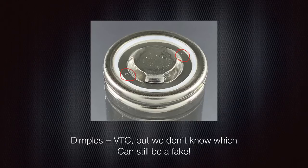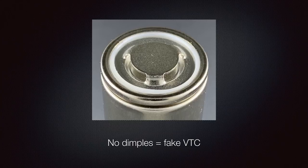Every genuine VTC 18650 must have the two dimples you see circled on screen, on top of the battery underneath the top insulating ring. Just because there are two dimples does not mean you have the VTC you thought — they have faked VTC 5As and 5Ds by using VTC 5A cells. If the two dimples aren't on top, it is definitely a fake VTC. The exception: for 21700s, the VTC 6A does not have dimples. But for 18650s, no dimples equals fake.